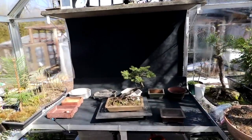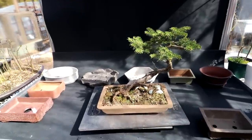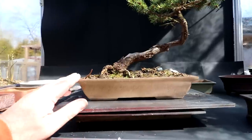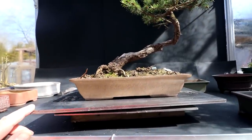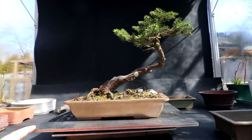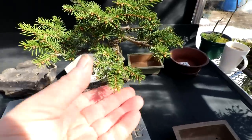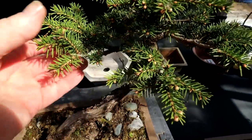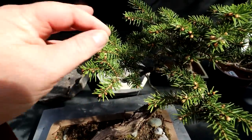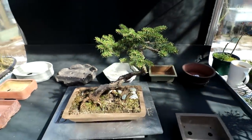Here is a look at my bird's nest spruce. It's in a plastic pot and it's been in that pot for many, many years and I've always dreamed of putting it into a nice pot someday. It's growing really well. You can see the buds are swelling really nicely, just a bit of green showing on the buds — a perfect time to repot a spruce.